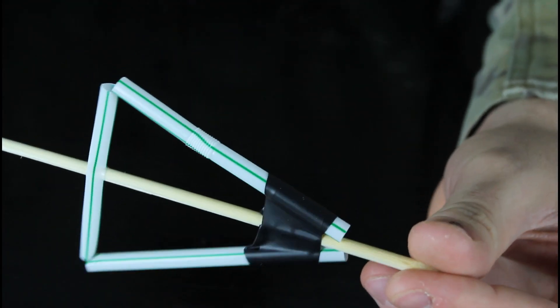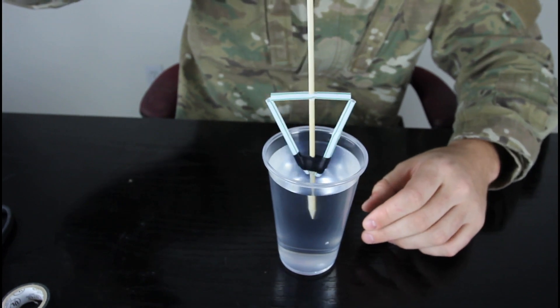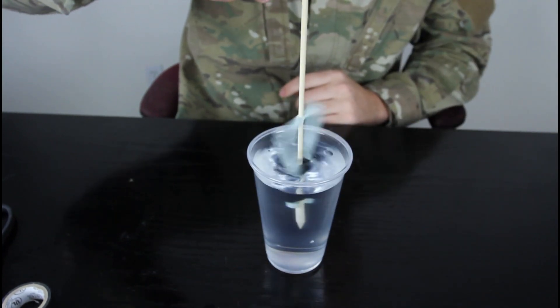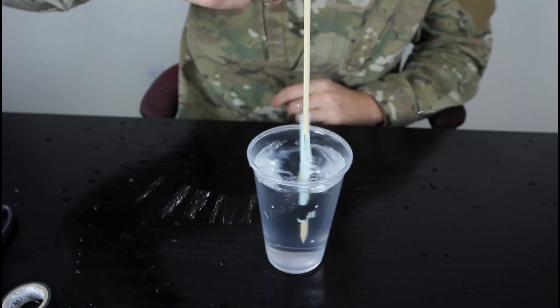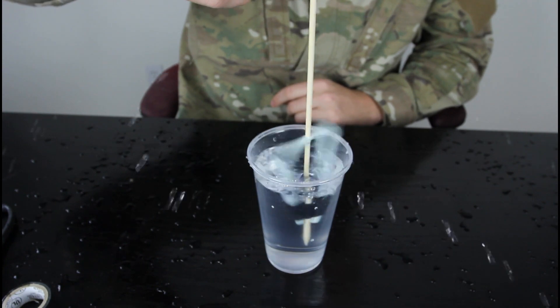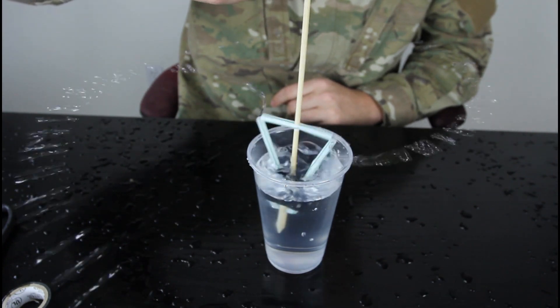This is what it's gonna look like, and let's test it out. Alright, this is how it works — you're gonna stick it in the water and start spinning. You see? The water starts pumping. The faster you spin, the more water will pump away.